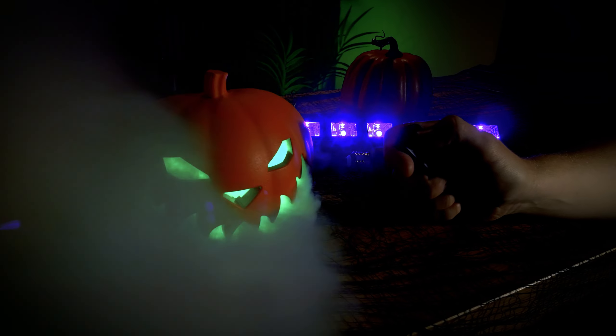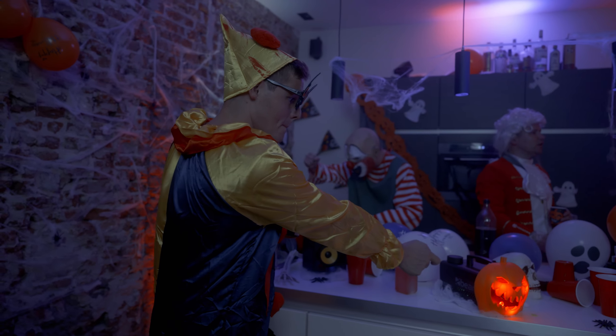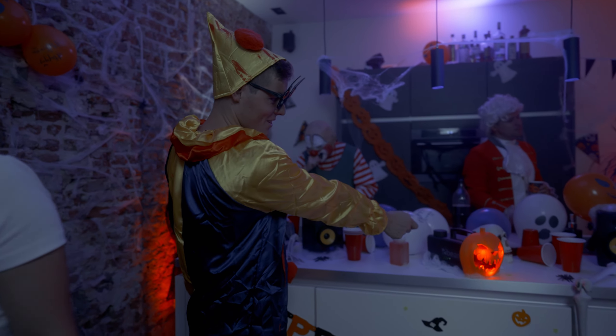Control is at your fingertips thanks to the included wireless remote, which allows you to effortlessly control either the smoke output or the lights separately altogether from anywhere in the room, meaning your event continues smoothly without any interruptions.